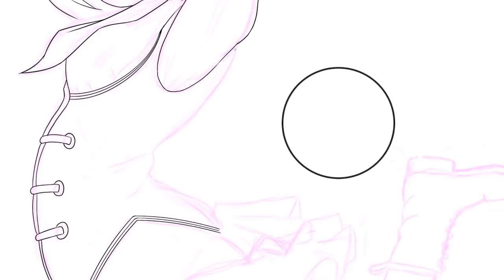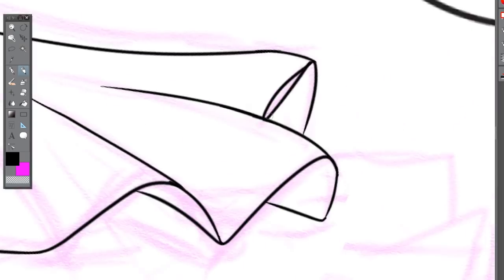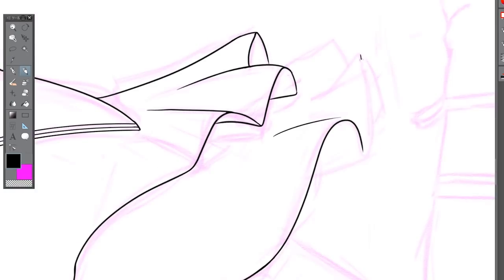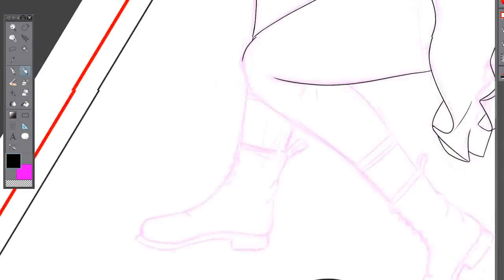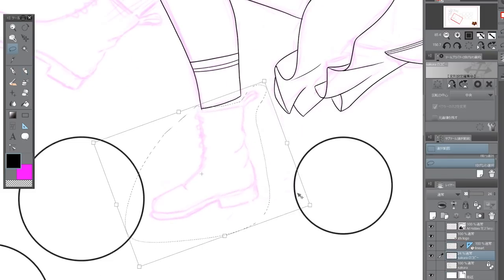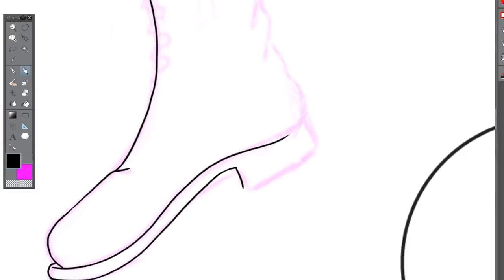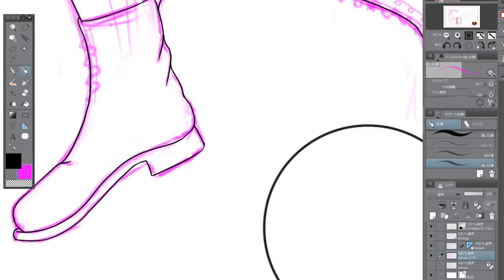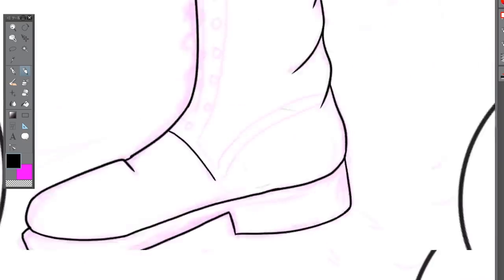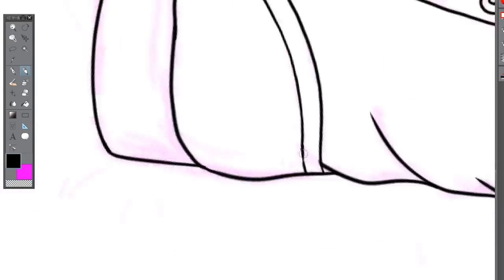I'm drawing this on my Wacom Mobile Studio Pro 13-inch tablet, which has been really great because it not only handles all the drawing I need, but also does screen recording so I can make videos like this one. It even plays Street Fighter 5 — just with the Iris 550 graphics at really low settings — so I'm quite impressed. It's been able to do a lot of things, including the edit for this video.